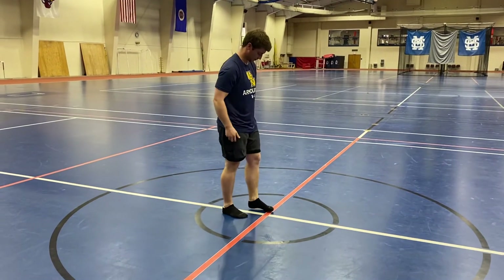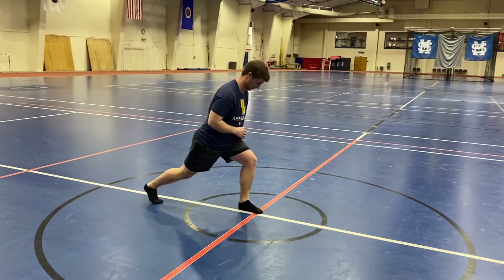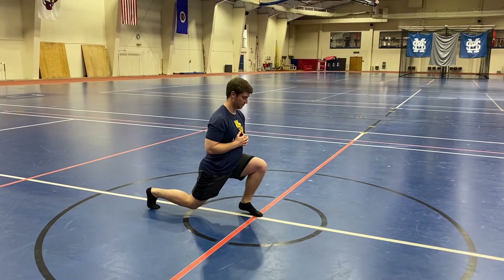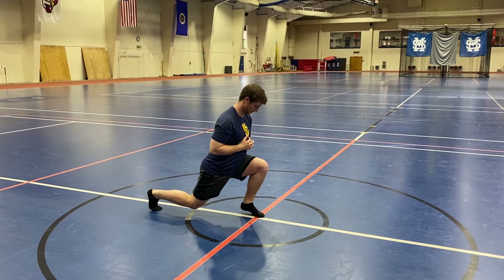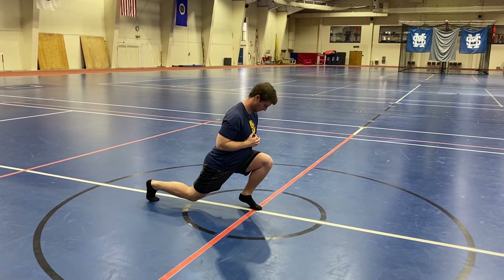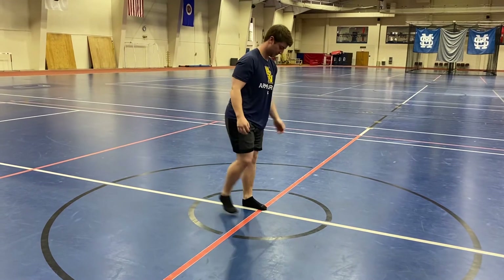Then we got extreme ISO lunge. He's going to put one leg forward, one leg back, holding the bottom of a lunge position — split squat position. Front heel off the ground, and then the front knee he's going to drive over his toe as far as he can. Hold that position for 15, then he'll break. He will do the other side.